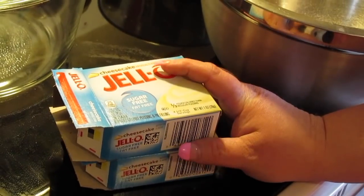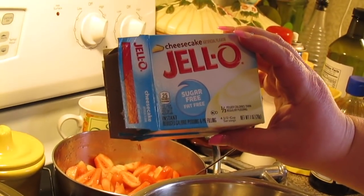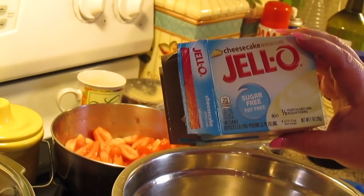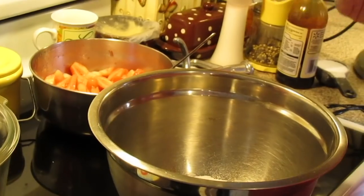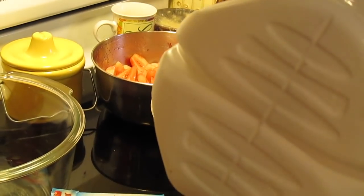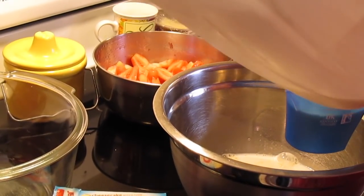Now let's work on our cheesecake pudding mixture. I'll be using two boxes of sugar-free cheesecake Jell-O pudding — you don't have to use sugar-free. You can choose any pudding flavor you want, like vanilla or white chocolate if you're not really into cheesecake. Each box is one ounce, so two ounces together. Following the package directions, each box takes two cups of milk, so I'm going to need four cups of milk. This is the instant pudding.